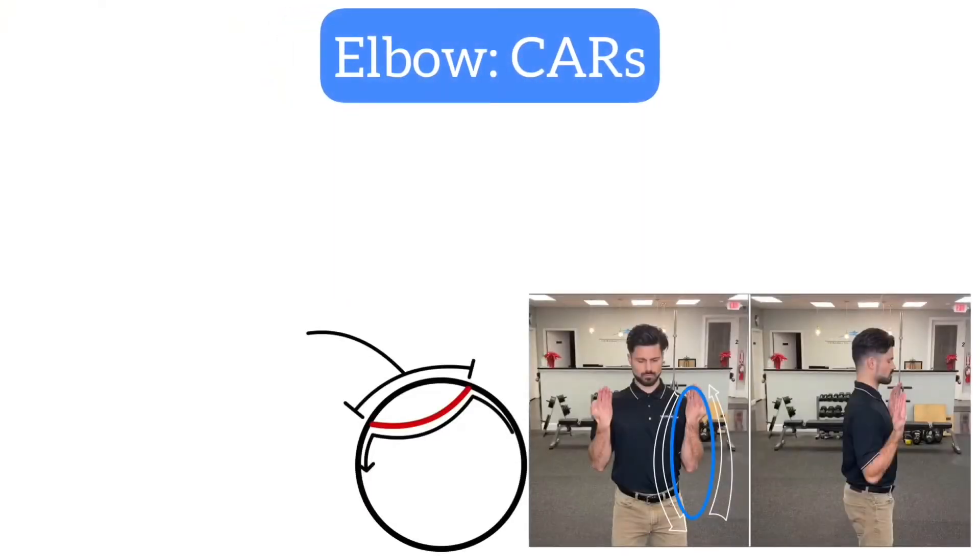Hey everyone, this is Cody with Elite Spinal and Sports Care in Sacramento, California. Before we get started, consider subscribing to our channel by clicking the subscribe button below to stay up to date on our latest videos, bringing you quality content on everything exercise, health, and wellness. This video is going to be about elbow controlled articular rotations, or CARs for short.